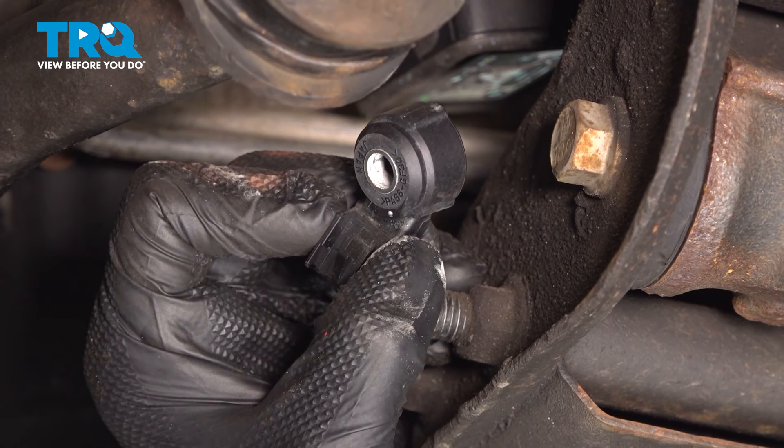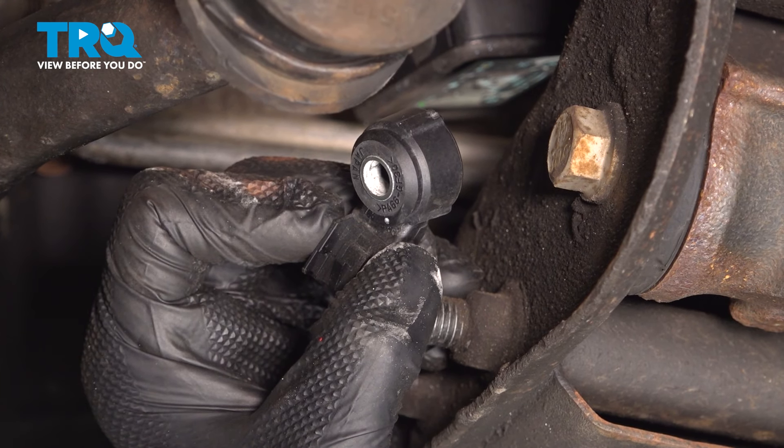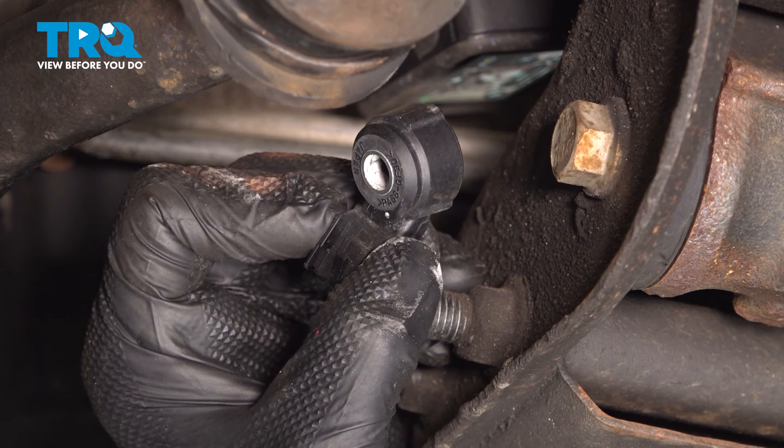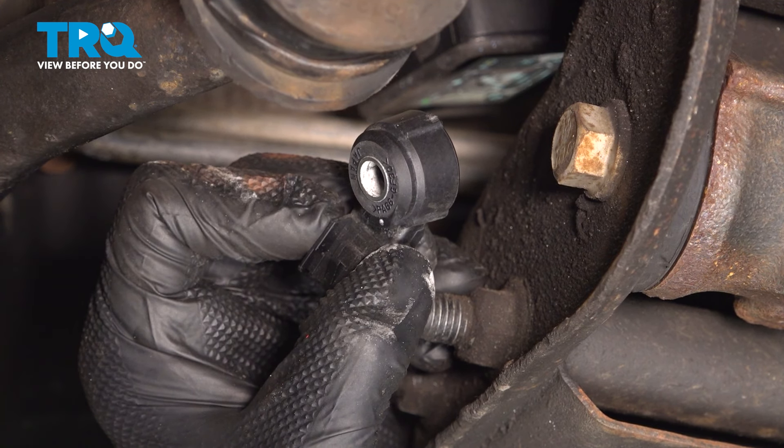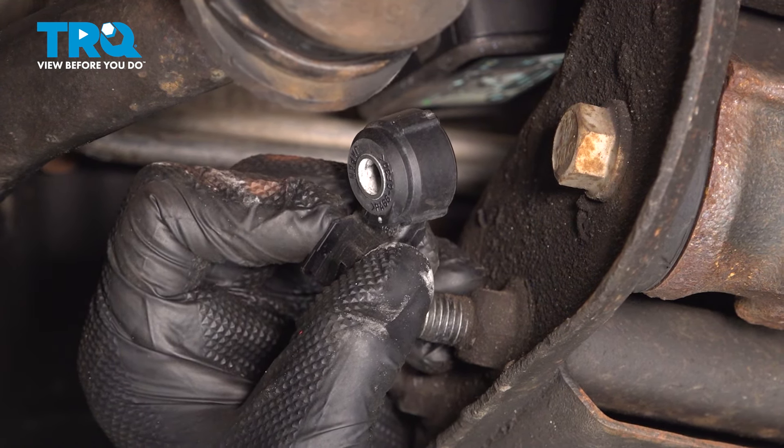In this video, we're going to show you how to replace the knock sensors on your Chevy Silverado. There will be two located on this vehicle: one above the starter on the passenger side, and the other will be located above the differential on the driver's side.